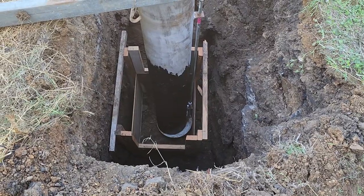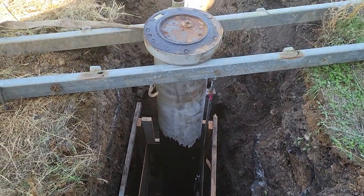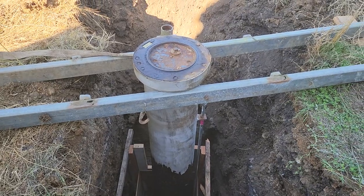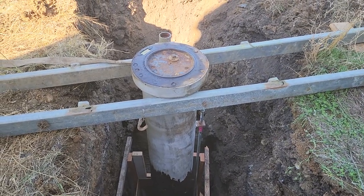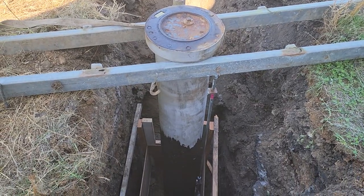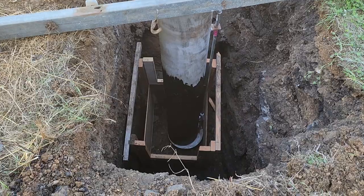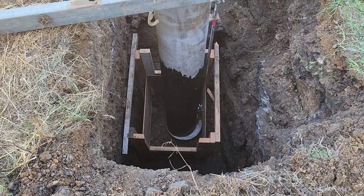I've got a little form made up to set it in the middle there. I've got some rec tubing — I think it's two by four — holding it, suspending it over the hole. So we'll make a little concrete form there in the bottom of it.